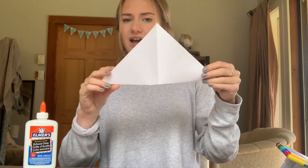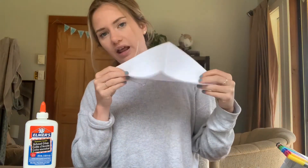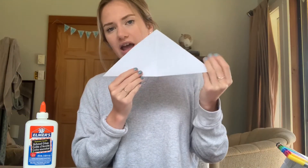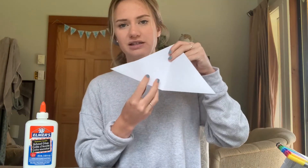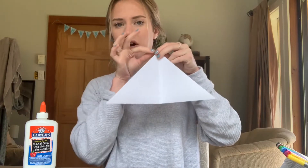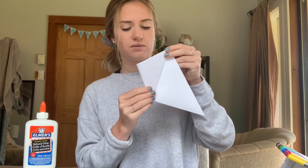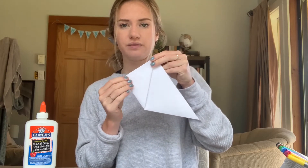We should have it back as one big triangle and it should look like this when you open it. Then we're gonna fold it, and what we're gonna do next is take our corners and we want our corners to meet the top of the triangle on both sides — fold like this right up into the corner, and we're gonna do the same on the other side.